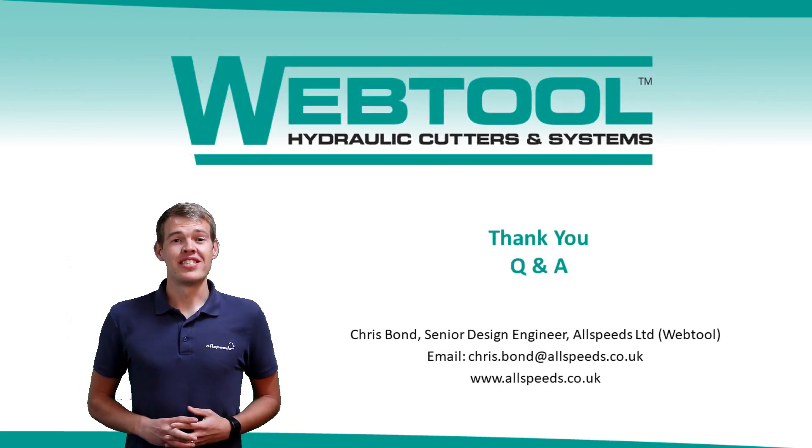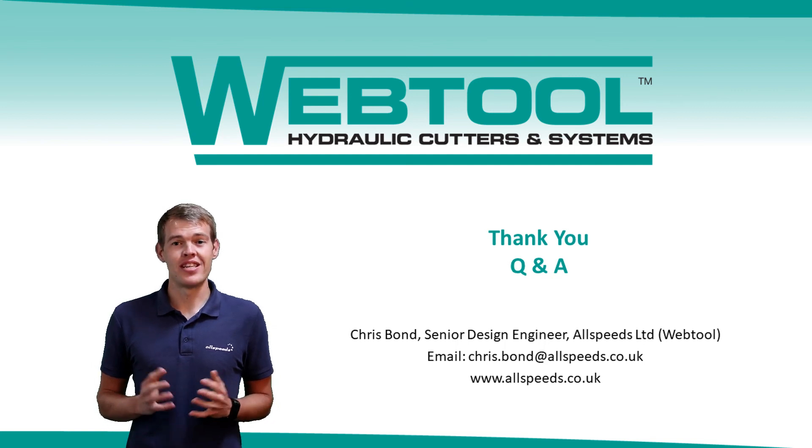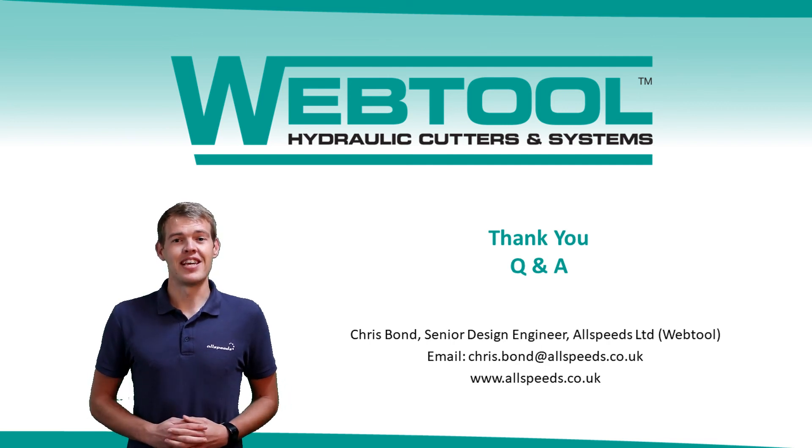That brings us to the end of my presentation. I hope you all found it informative and I would like to thank you all very much for listening. Ordinarily I would have a question and answer session here, but unfortunately that's not possible. So please, if you have any questions, do get in touch. My email address is chris.bond@allspeeds.co.uk or feel free to call through to our offices. Thank you again and stay safe.